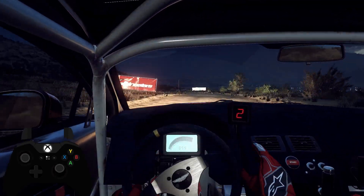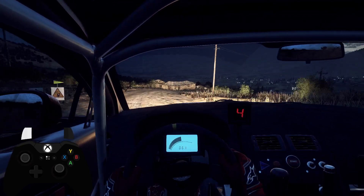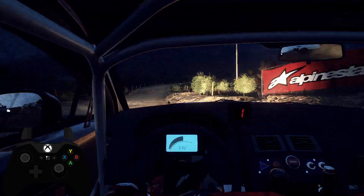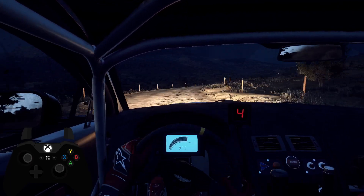4 right, extra long, tightens, caution, 30, turn square right, camber 50, 6 right long, into 6 left of a crest, tightens, 40 of a crest.